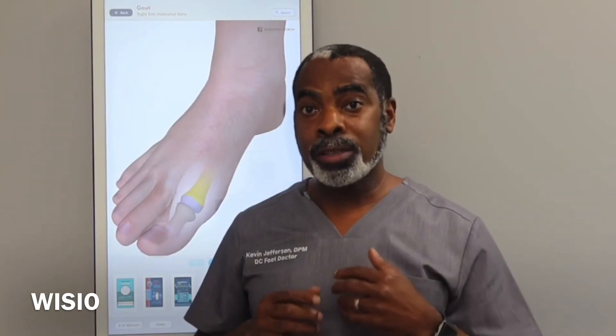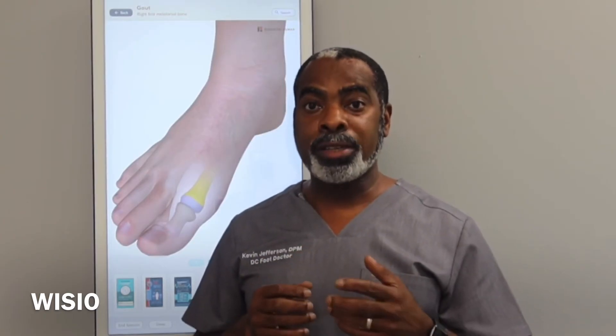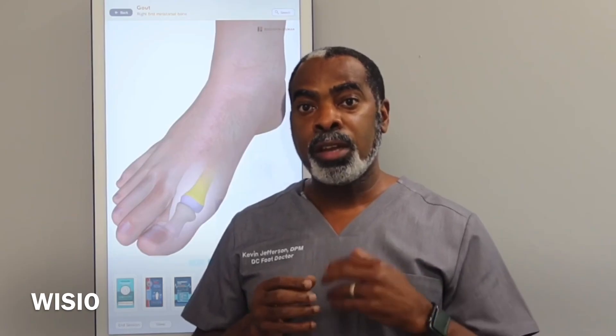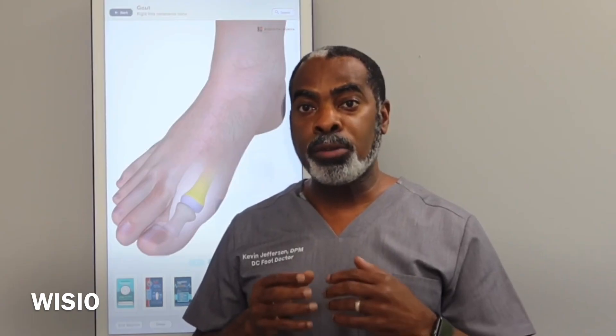This is Kevin Jefferson, the DC Foot Doctor, inviting you to connect with me in a new exciting way through Wizio. Perhaps you watched my videos on YouTube or Instagram and wanted to reach out to me directly. Through Wizio, you may submit your question or comment in the form of a short video describing your issue. I will then respond to you with a private, personalized video to answer your questions, determine causes of your issues, and recommend an appropriate course of action. Interactive illustrations help to simplify the explanation, making conditions and treatment options easier to understand. So let's get connected by going to the web address listed here.